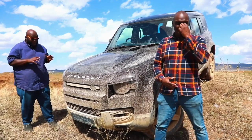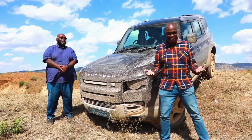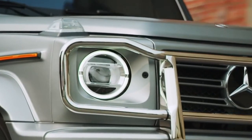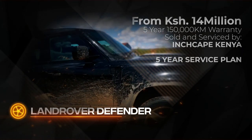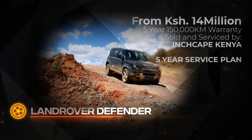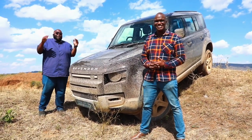Who are the key rivals in this segment? What is a rival for the Defender, really? But if you're thinking about vehicles with a long legacy of off-road capability updated for 2020, in the Kenyan market I have to mention the Mercedes-Benz G-Wagon. Prices for the Defender start at 14 million shillings, which comes with Inchcape's five-year, 150,000-kilometer warranty. There's also a five-year service plan for peace of mind when conquering the world. It's unstoppable, unbeatable, and has superseded our expectations.